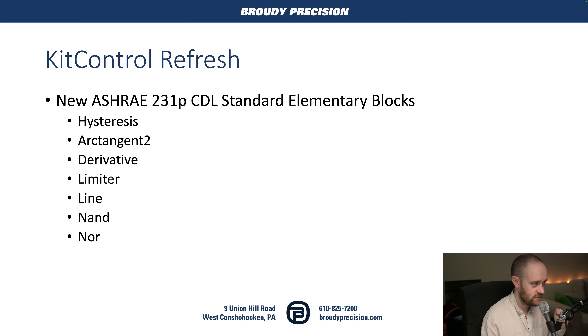Next, we're getting a refresh of Kit Control. ASHRAE has a new specification intended to standardize the blocks available on various HVAC programming control platforms, so that no matter who is installing it or what control line they're using, all the basic blocks needed are available. In order to meet that specification, Tridium had to add in a handful of new blocks — you can see them on screen. Previously you could have achieved these with a couple of blocks, but now they're condensed into single elementary blocks.